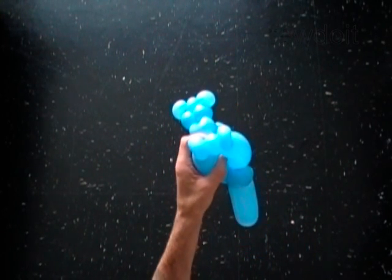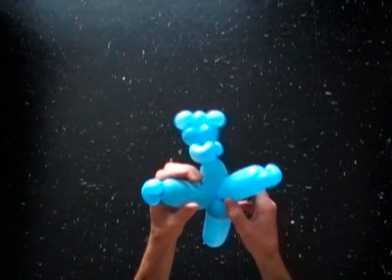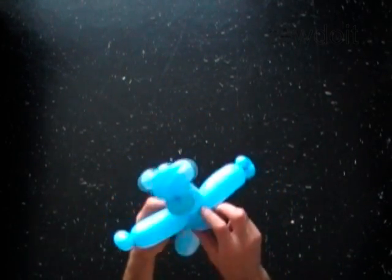Now you have to pop the 13th bubble. Pop! Fix all bubbles in proper position.